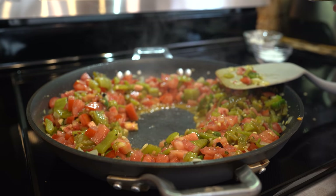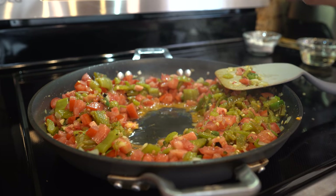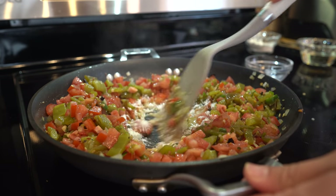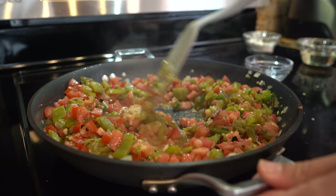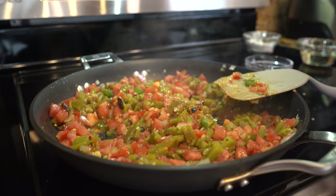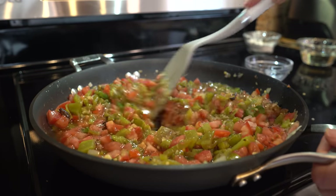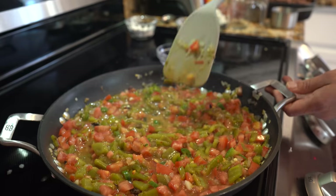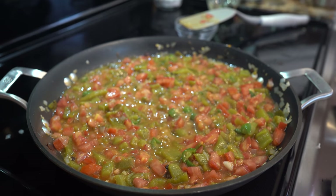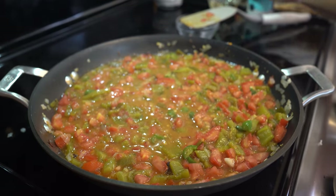After the minute, add two tablespoons of oil and push your vegetables to the side. Then add two tablespoons of flour and mix it all together. Add three-quarters of a cup of your broth and bring this to a simmer. Once it simmers, taste for salt — add a little if needed — and a little more black pepper.